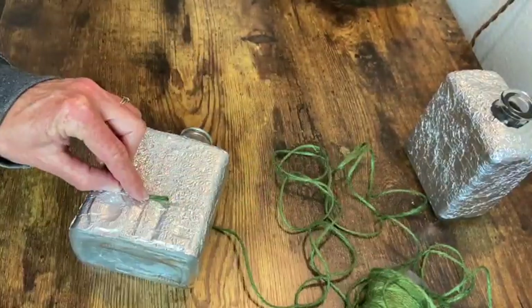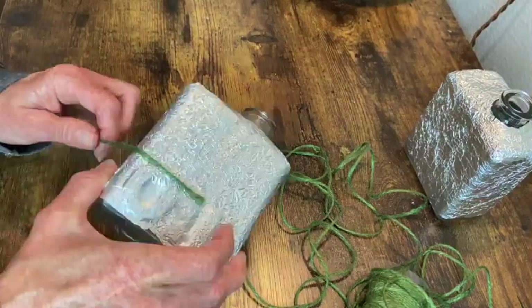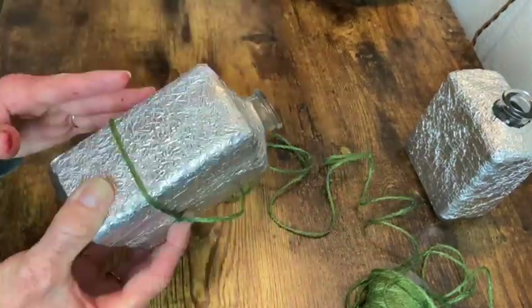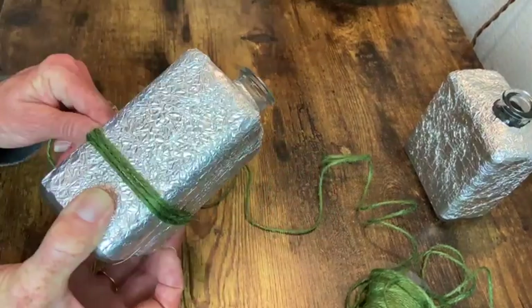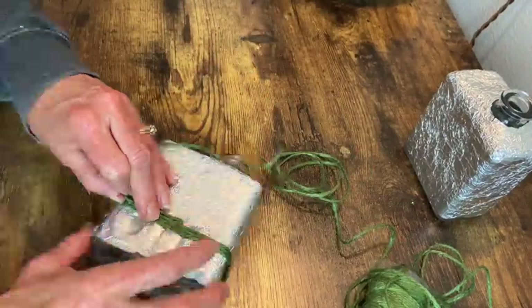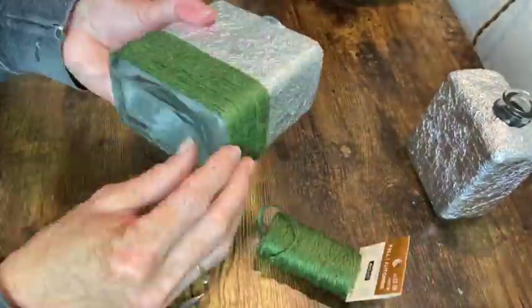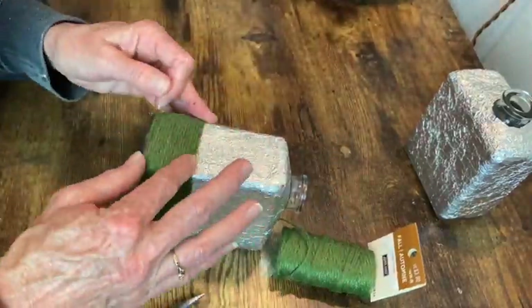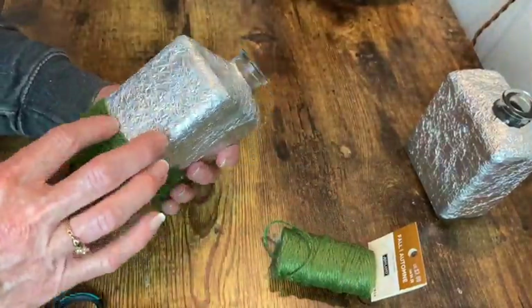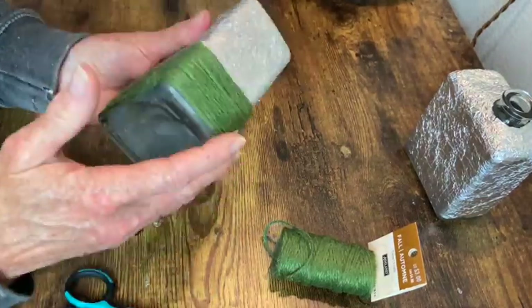Now to cover up the raised lettering on the bottle where it says oil, I'm going to wrap some twine around that lower section of the bottle, just applying some hot glue to hold it in place as I wrap it around. I want to not completely glue it all down so that I can find any little imperfections if it's slanted or anything and fix that before I do a few final touches of hot glue.